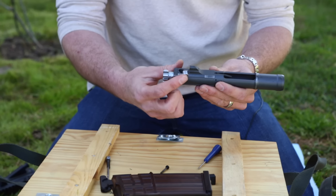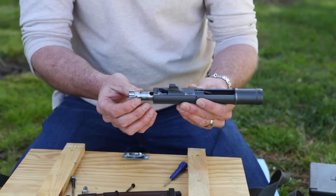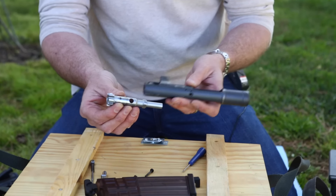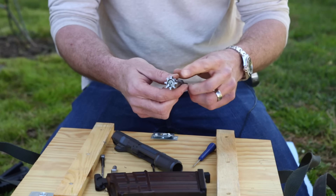With the cam pin right here, I can draw it out without having to rotate it, then draw the bolt out of the carrier. It looks very familiar if you're used to the M16. Here's the face of the bolt and the extractor.